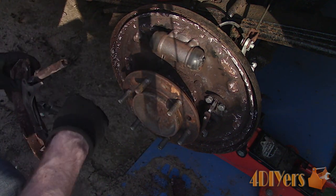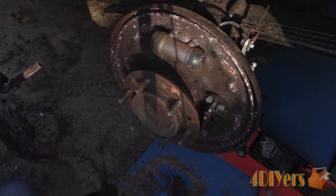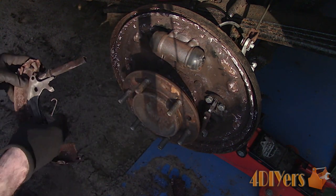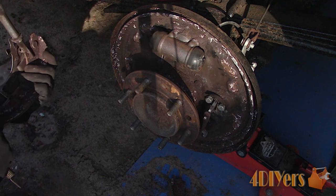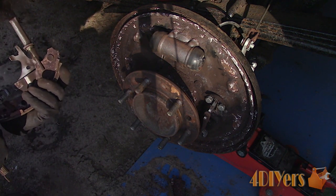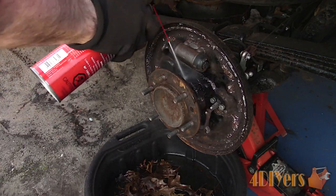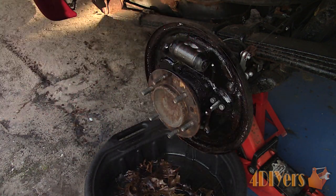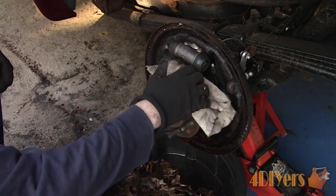You'll need to maneuver the shoes around the parking brake lever. I will also be releasing future videos on the replacement of the parking brake bell crank and adjusting the parking brake assembly on this truck. Once the assembly has been broken down, using brake cleaner wash away the brake dust into a drain pan and then wipe clean with a rag.